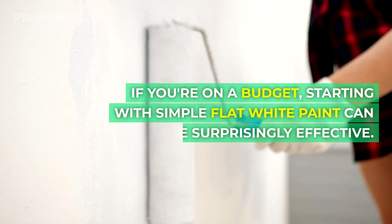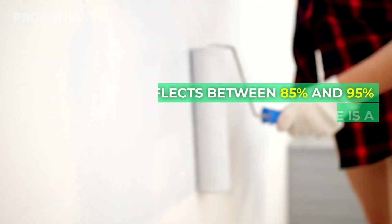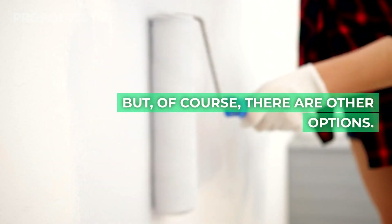Let's take a closer look at some options. If you're on a budget, starting with simple flat white paint can be surprisingly effective. It reflects between 85% and 95% of light and maintenance is a breeze, but of course there are other options.